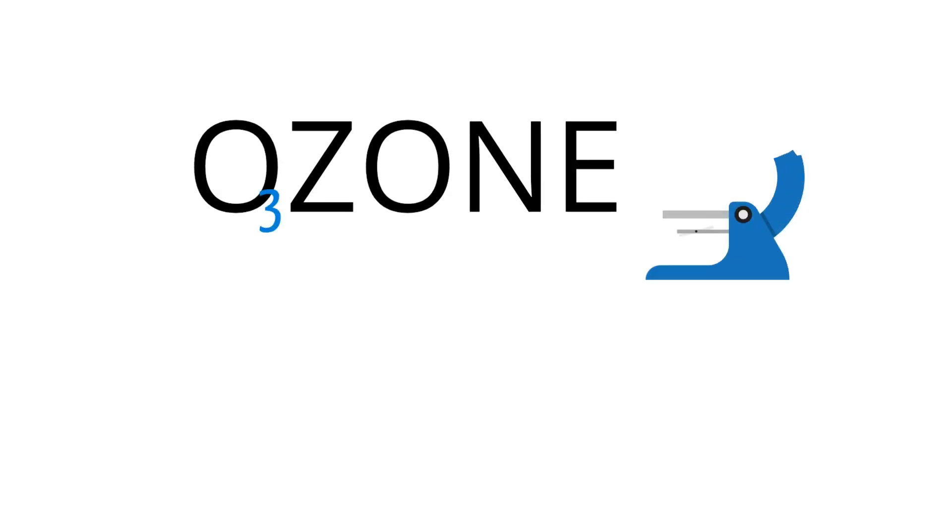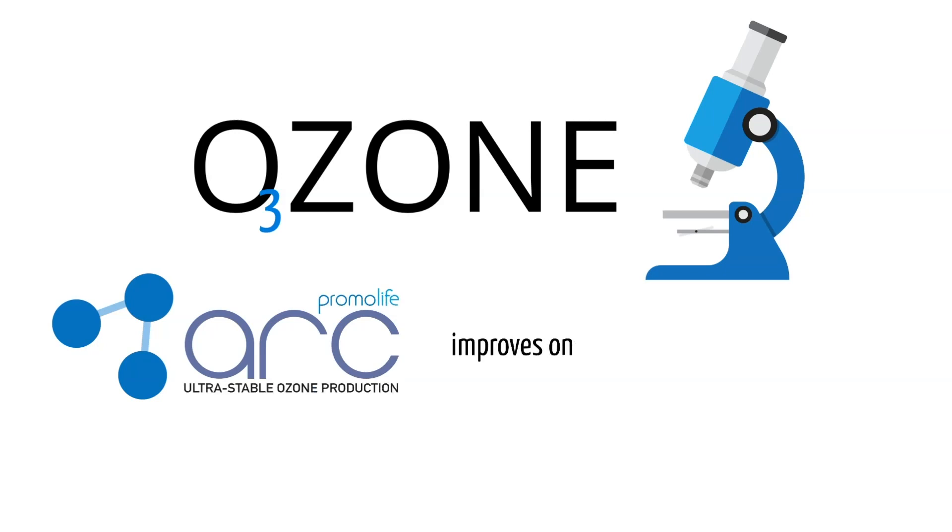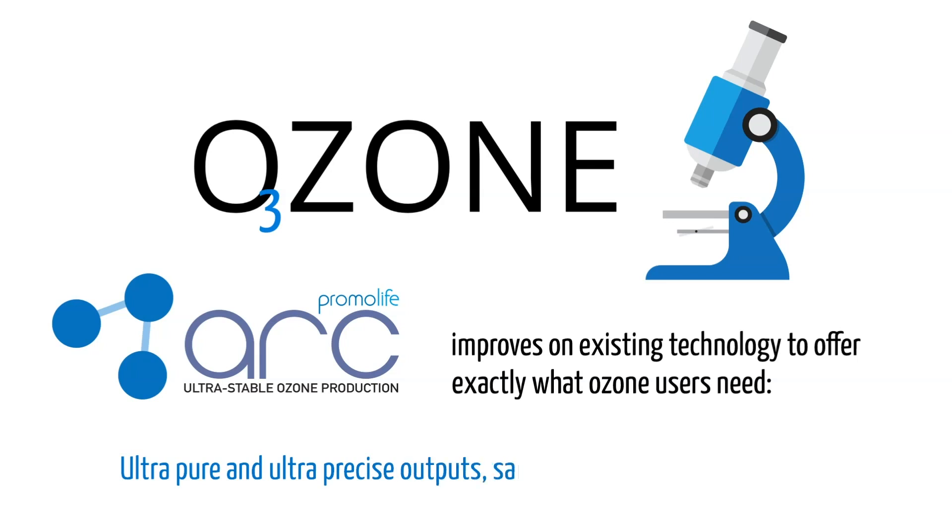As the popularity of ozone continues to grow, so does innovation in the field. The O3ARC Digital Ozone Generator improves on existing technology to offer exactly what ozone users need – ultra-pure and ultra-precise outputs, safety, ease of use, and much more. Here's what you can expect with this important upgrade in ozone production.